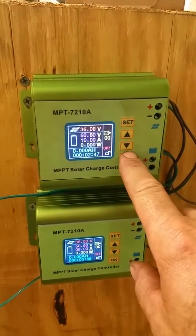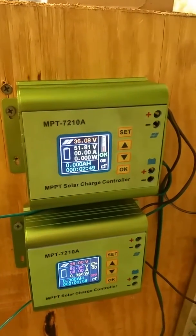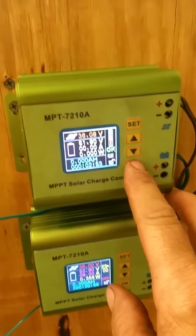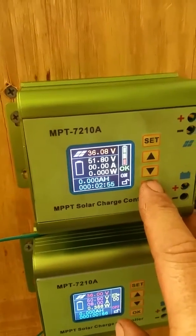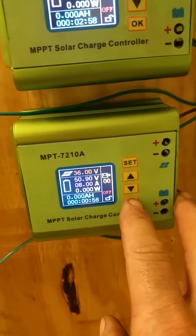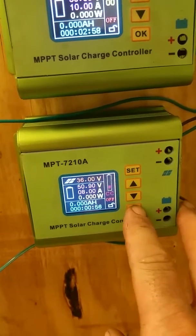I'm going to go ahead and start the top one and show you how loud it is, and we'll let you see that for a second. Let's turn that off and go down to the bottom one and start this one.